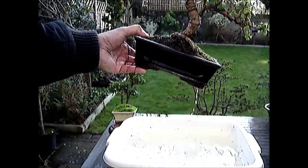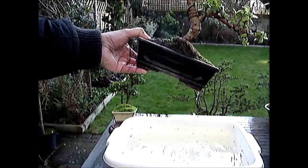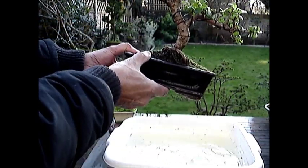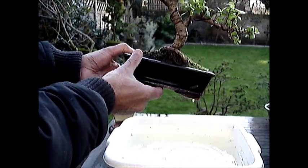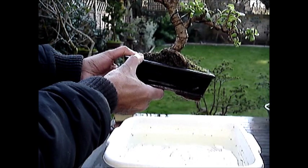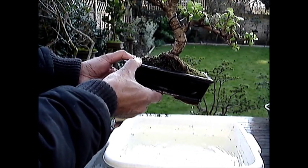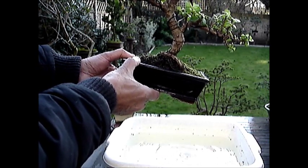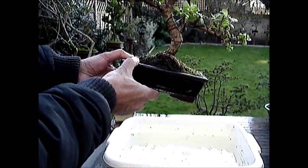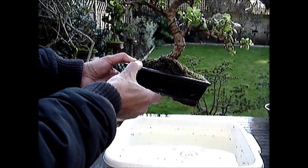I am holding it at an angle to allow the excess water to drip, and I will place it on a drip tray or some other item so that it is raised at one end and gravity will pull any excess water through.